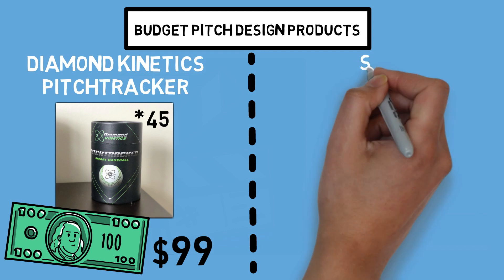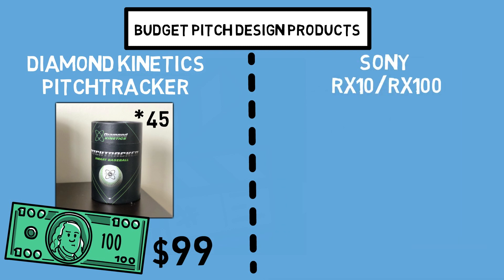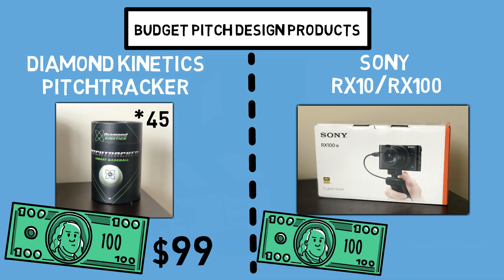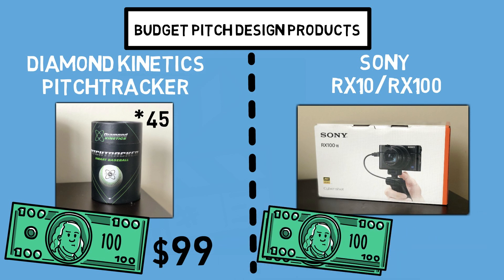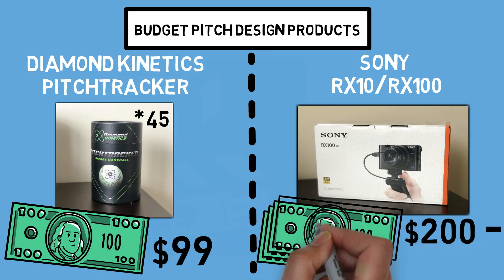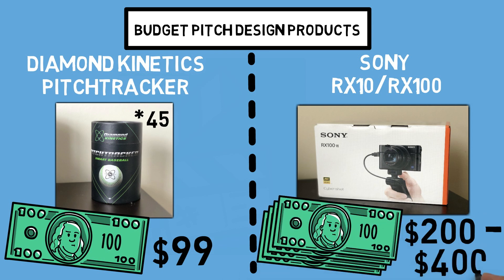For the price of one Rapsodo, you could purchase 45 of these balls — so if you're balling on a budget, this purchase is a no-brainer to start seeing metrics on your athletes. But no good pitch design setup is complete without a camera. Your best option on a budget is going to be either the Sony RX10 or RX100. If you're willing to buy an older or used model, you can find it online for as low as $200, regularly priced between $200 and $400.